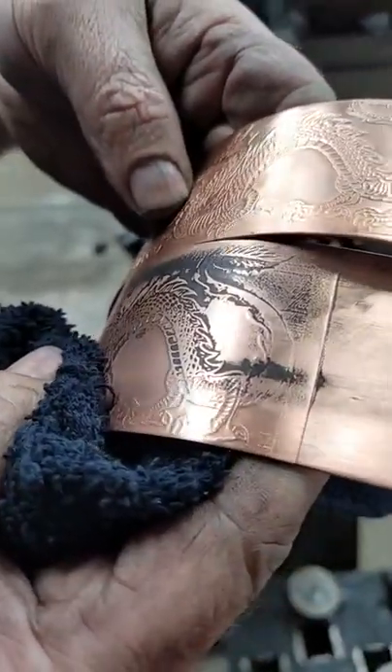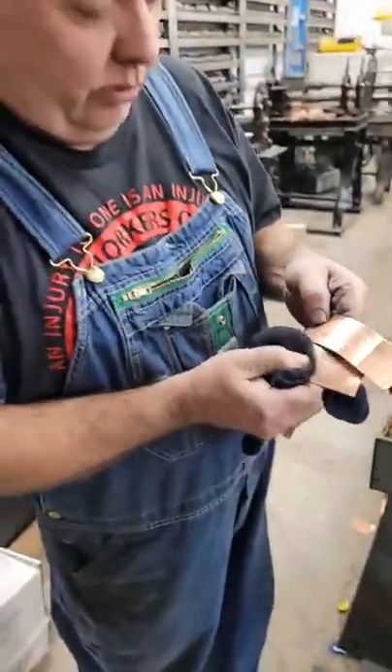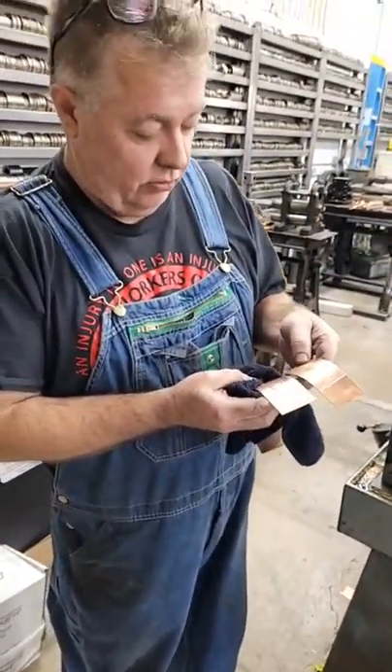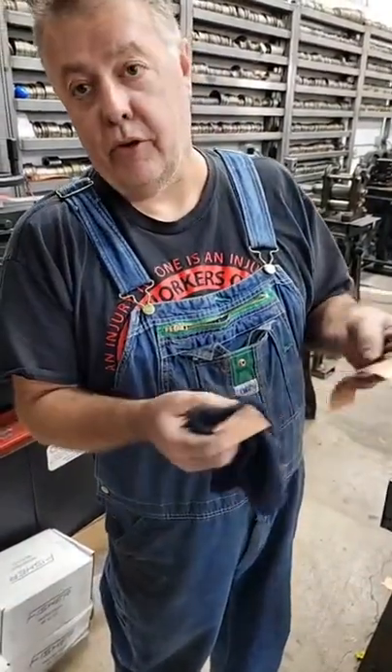So yeah — you could definitely use 22 gauge, 20 gauge with them. Just got to set the tension right. It damn near did a better job. But anyway, there you go guys. Thanks for watching.